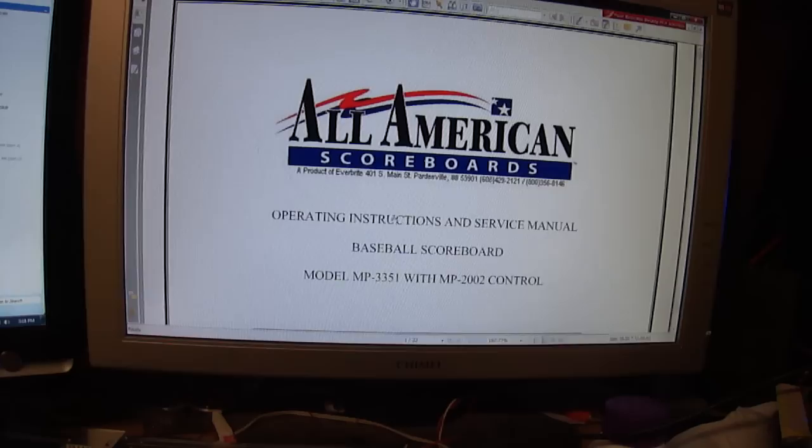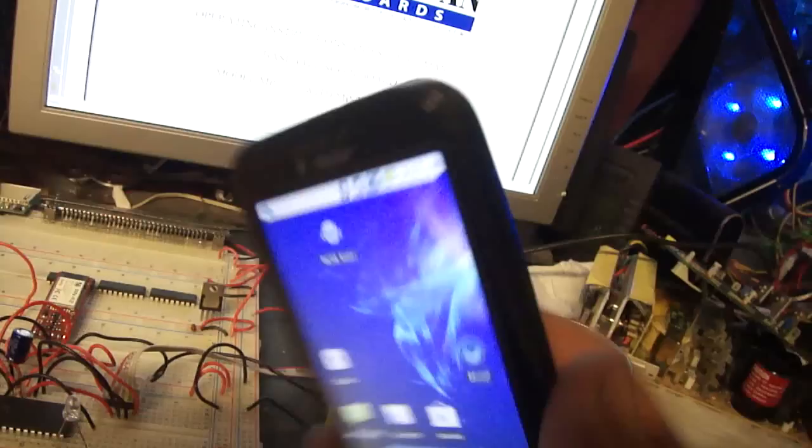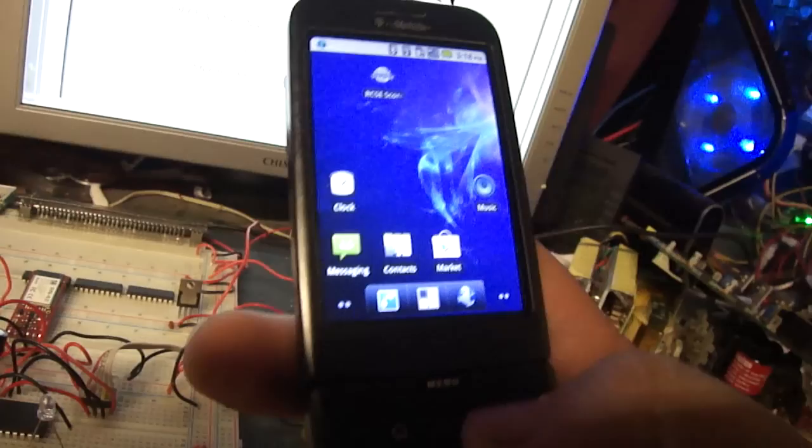So I came up with a solution. They want to be able to control these things from their phones, such as this one right here, which is a rooted Android G1 that's old school. I don't use it for anything — I just keep it lying around for stuff like this.